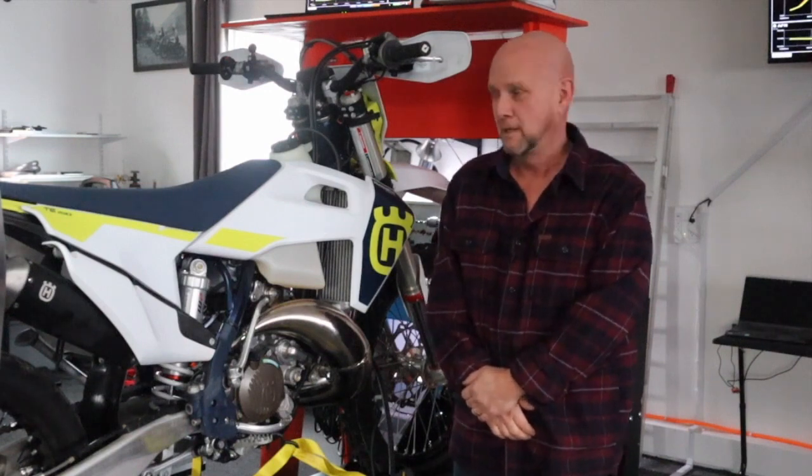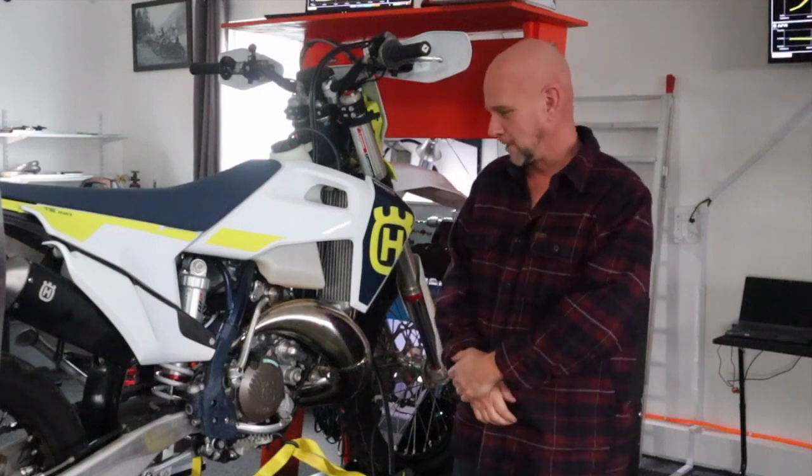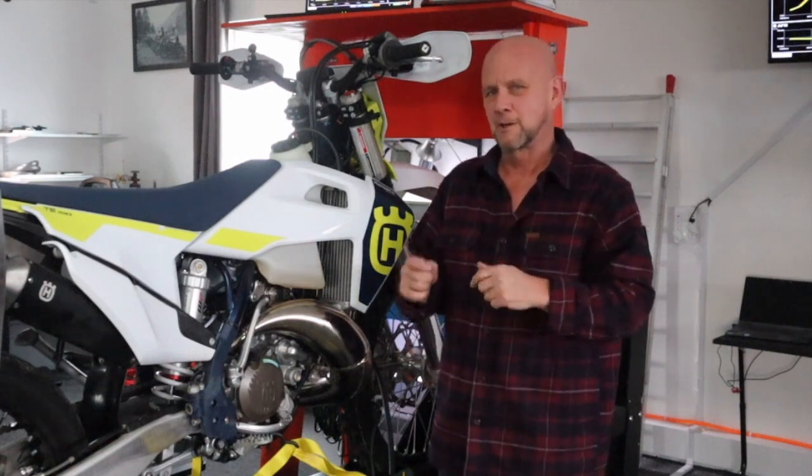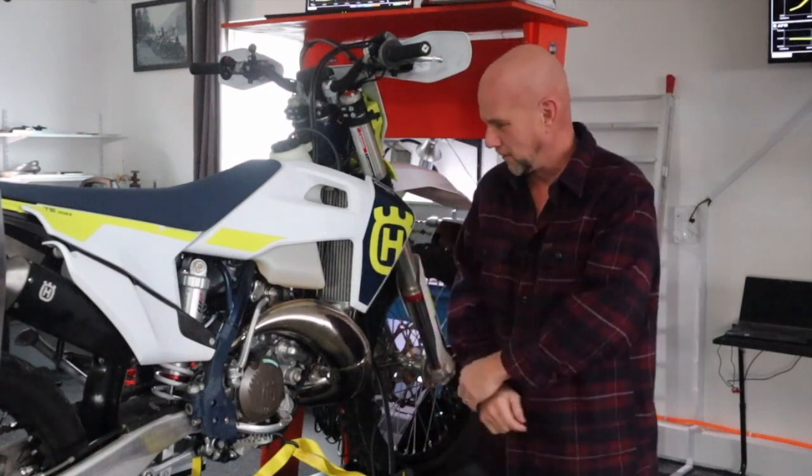Today we're going to dyno this 2023 Husqvarna TE 150i. I don't trust much of the dyno information you get on sites out there, for a few reasons. A lot of times bikes will run differently in fourth, fifth, or sixth gear, and those are hard to measure accurately because there are a lot of split signals and different ignition signals making RPM pickup difficult.